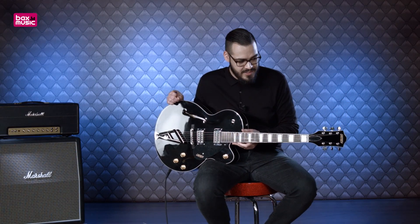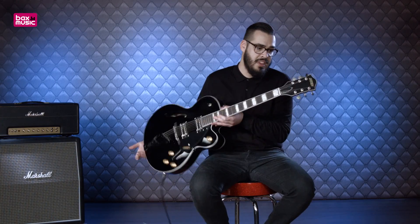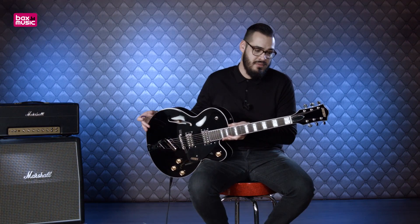Het is een leuke, echte Gretsch, en we zullen eens kijken wat er verder allemaal op zit. Beginnen we bij de tuners. Eigenlijk niks speciaals, maar ze doen wat ze moeten doen. Ze glimmen mooi, niks mis mee.